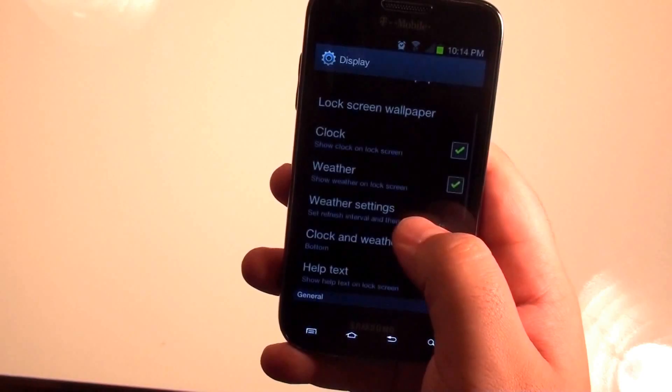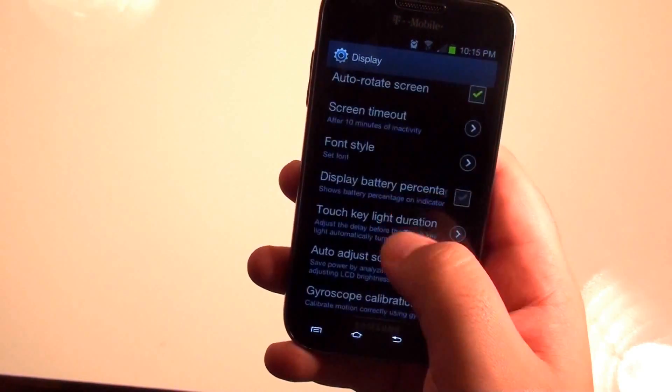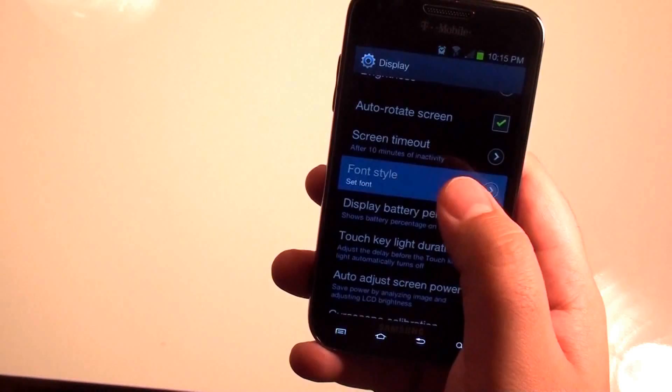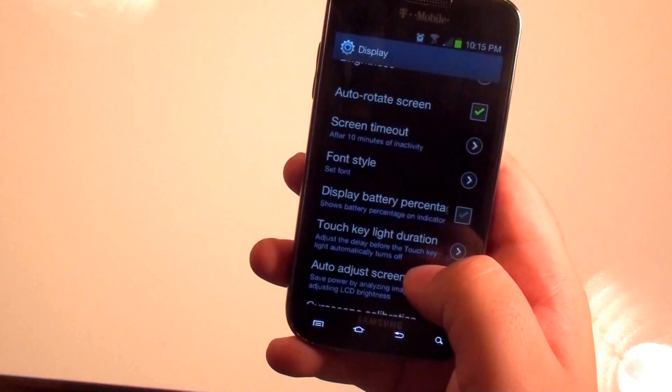Under Display, you can change pretty much all your display information here. A nice little addition is the font style — you can change your font, as you can see there, and you can also get more fonts online.